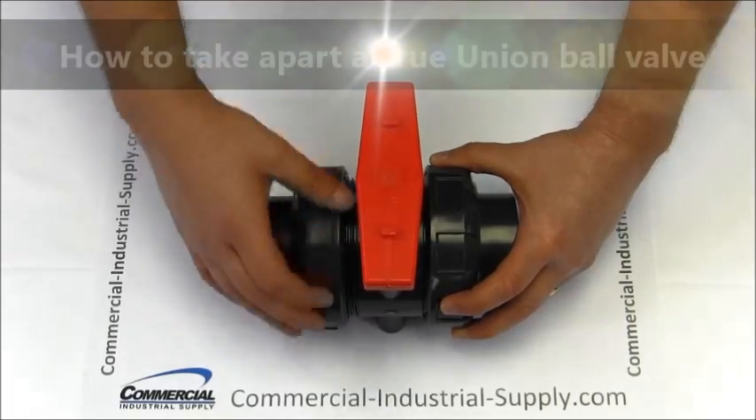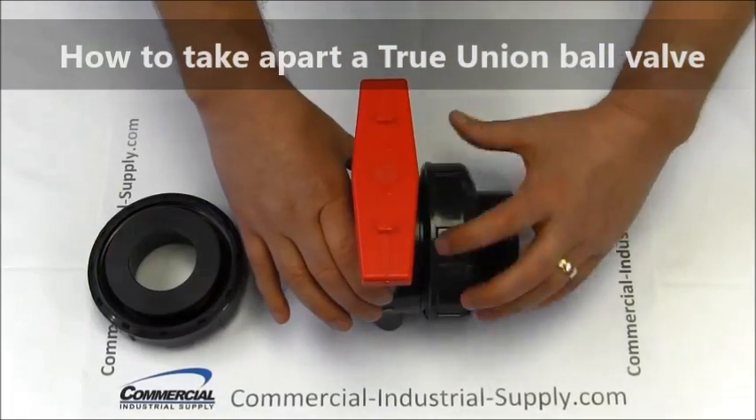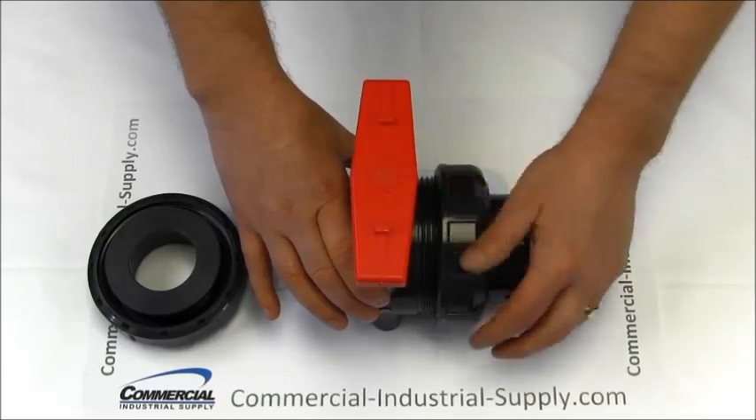To take apart a true union ball valve, begin by detaching the unions. Unscrew each side. If your valve is already installed, these will stay attached to the pipeline.